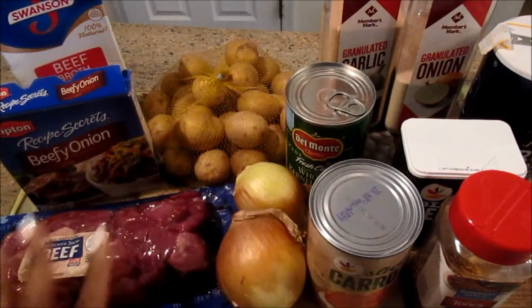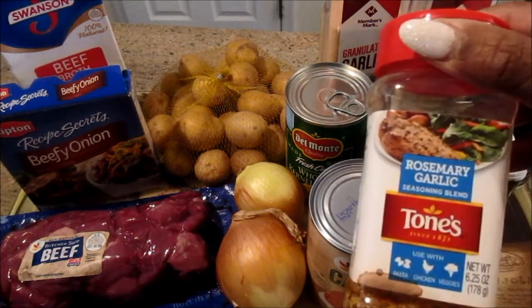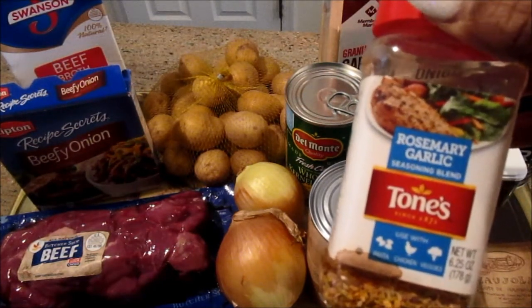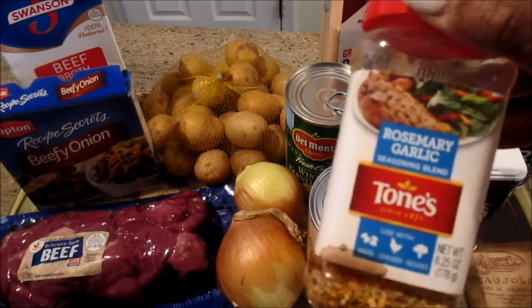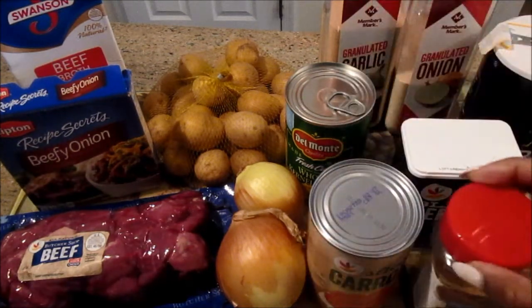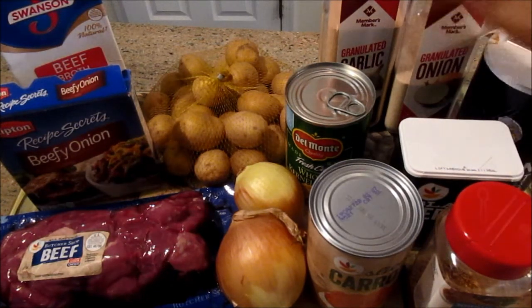As far as the seasoning I'm going to use on the beef, I really like this rosemary garlic seasoning. I use it universally in all types of dishes. But if you don't have it, just use what you have on hand. I'm also using pepper, salt, garlic, and onion powder.